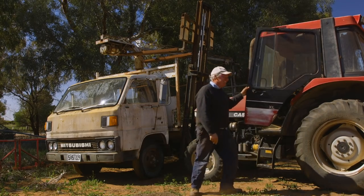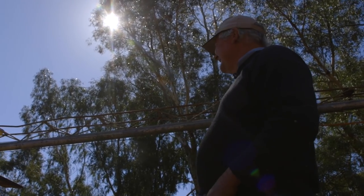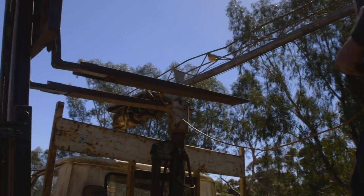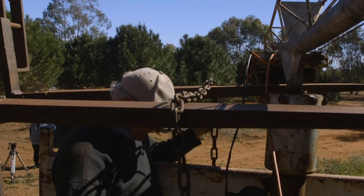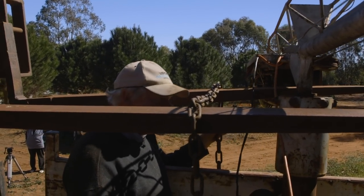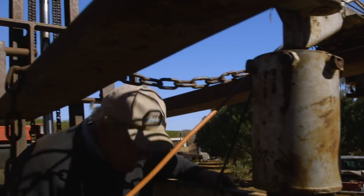It might help if my forks weren't so crooked. Oh man. Whether we go with both or just the one - my chain's not going to be long enough, is it?